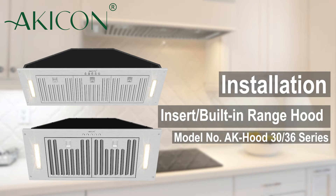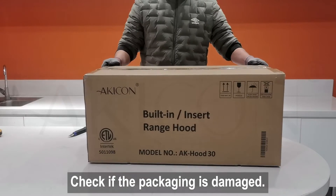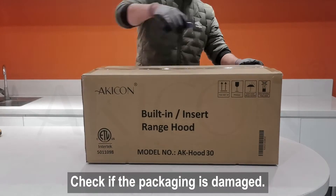This video shows how to install a Kikon Insert Range Hood Ventilation. First of all, please check the package and confirm that all parts are included as you unpack.